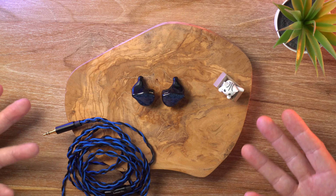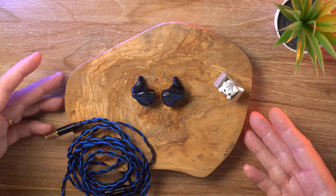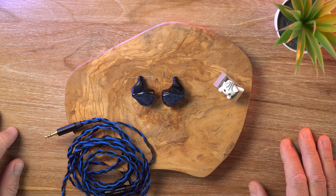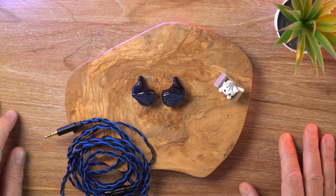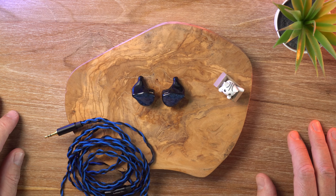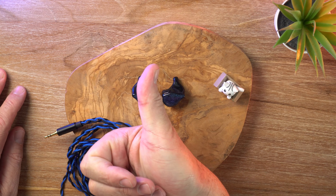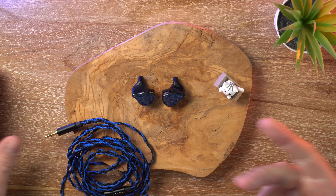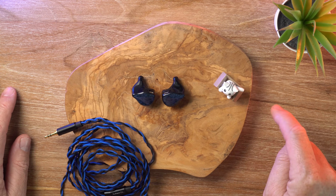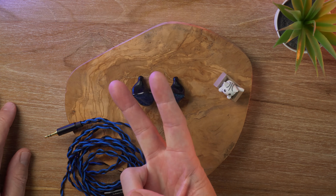So that is the Truth Ear Nova. I'm sure some people will enjoy it — if you like the Harman curve you'll probably be a fan of this one. Personally it just doesn't do it for me, but it is what it is. Thanks for watching — if you liked it give it a thumbs up. If you're new here and want to see more audio content like this, consider hitting that subscribe button before you go. Until next time, see you later.